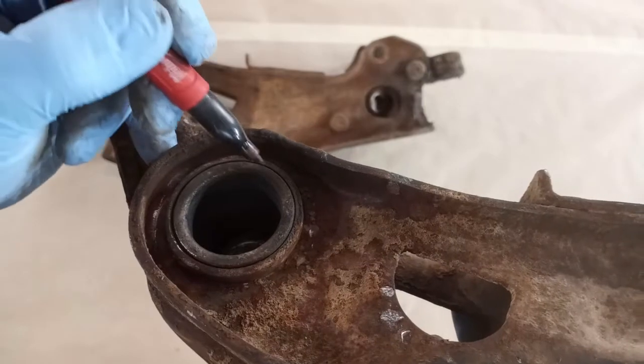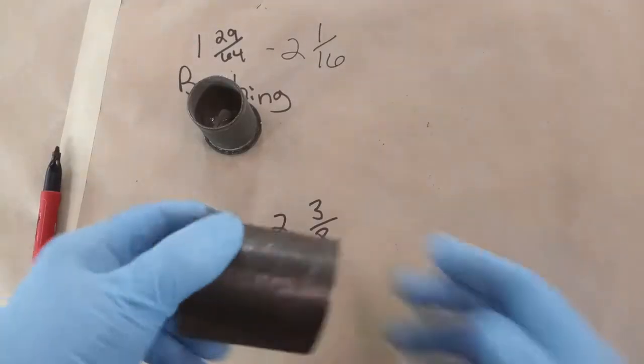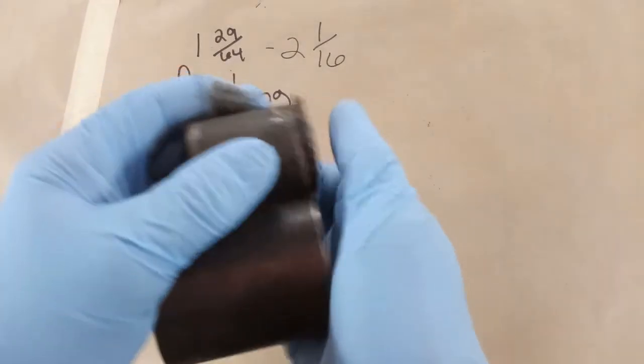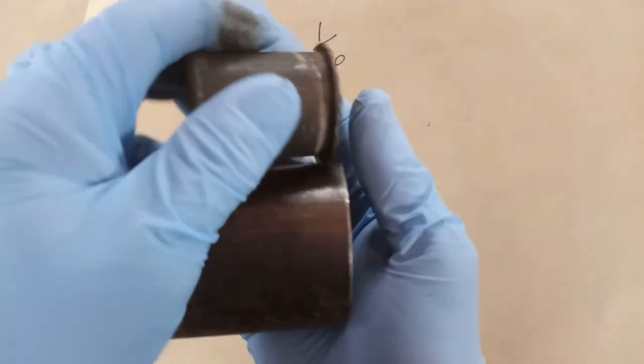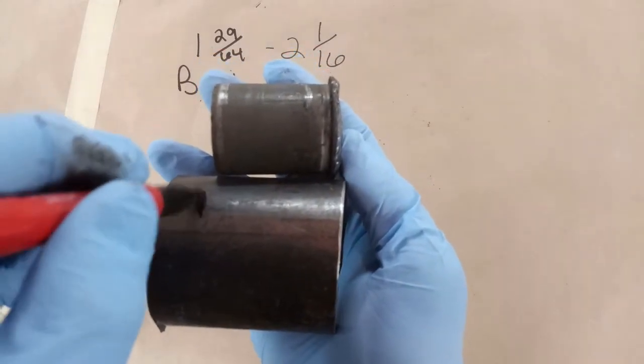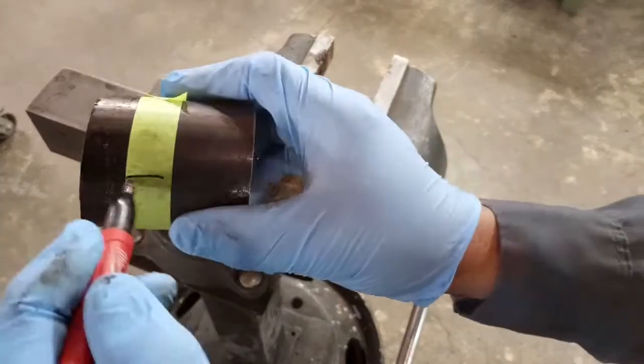This is the sleeve that we're going to be removing. This is what I call a press pipe — it's a larger diameter pipe that goes over the bushing that we're going to be pressing out, and here I'm cutting it to length.